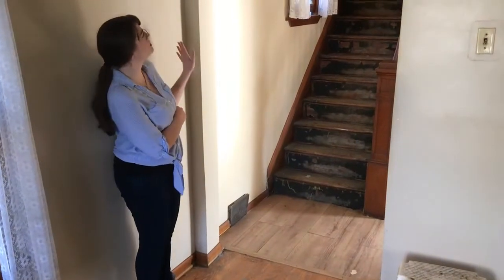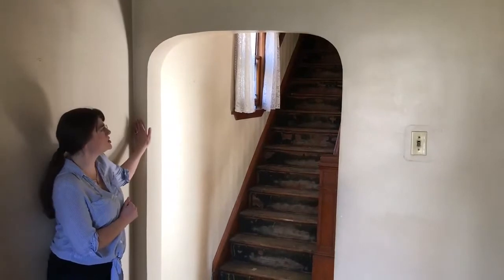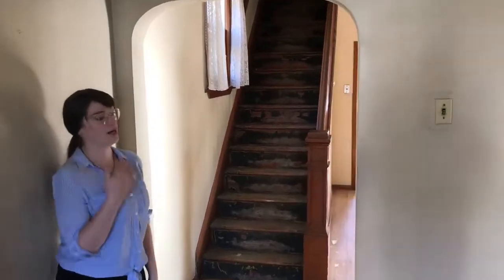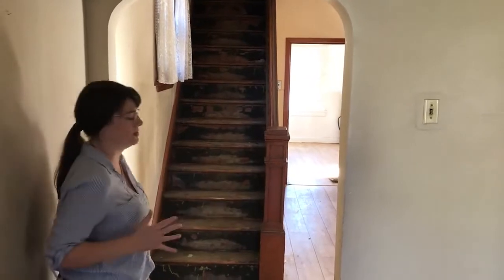Another thing we really like about the house are the original features — this is all plaster. You've got a lot of curved archways here. We don't want to mess with that. I am personally not a fan of the open floor plan, so we're going to keep these rooms separated.